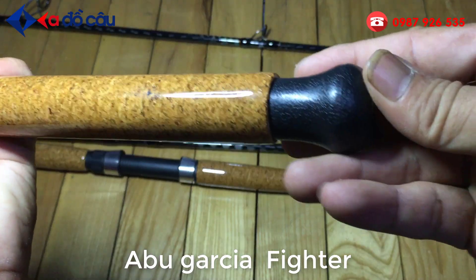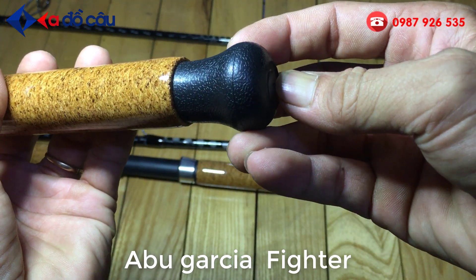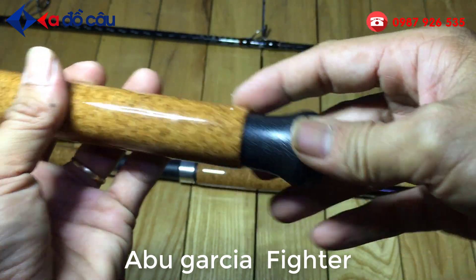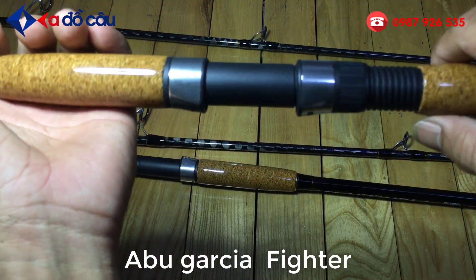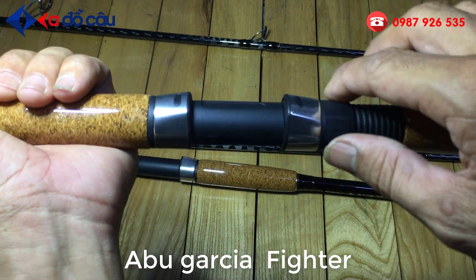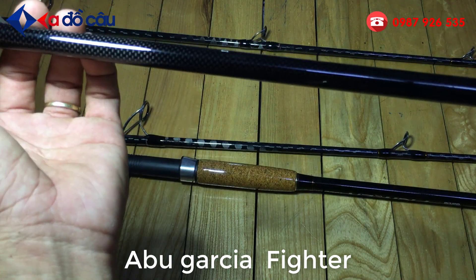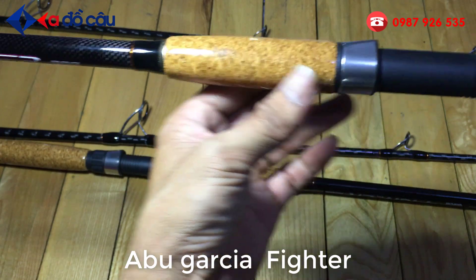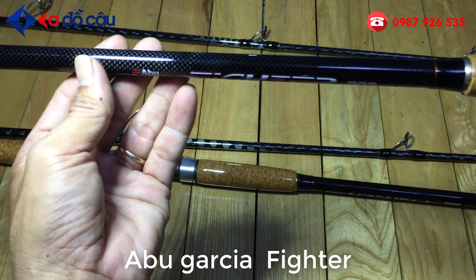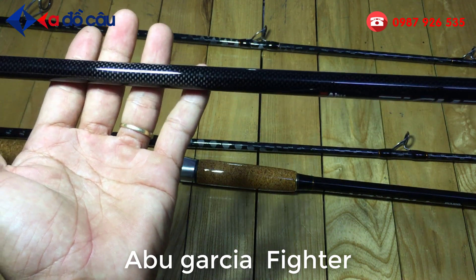Ở dưới cái đi cần là được làm bằng cái mũ rất là cứng. Khi các bạn đi câu các bạn hay thả cái cần xuống đất, thì cái cột này nó sẽ bảo vệ cho cái cần các bạn. Cái cần được làm bằng bát thương, chất liệu carbon. Từ cái bát đợi 3 xuống tới cái chất bát máy là bằng chất liệu carbon 2 da. Chất liệu carbon 2 da caro rất là đẹp.